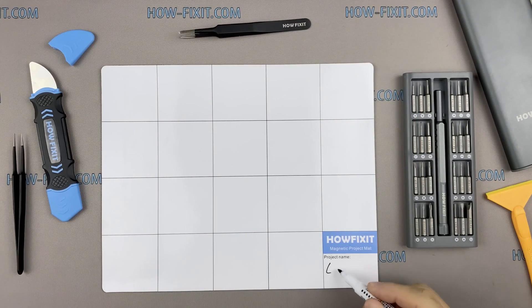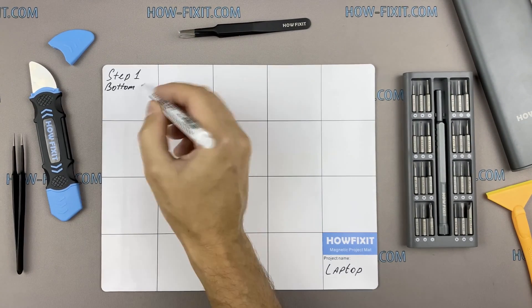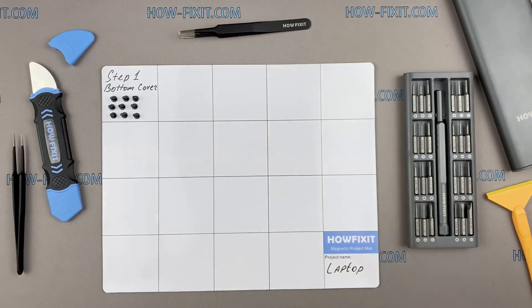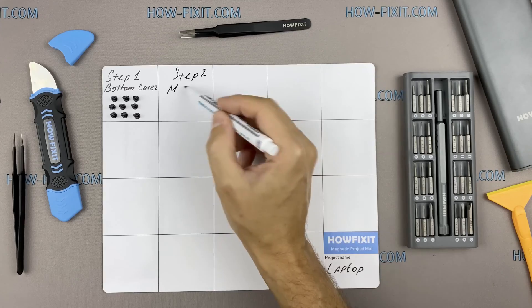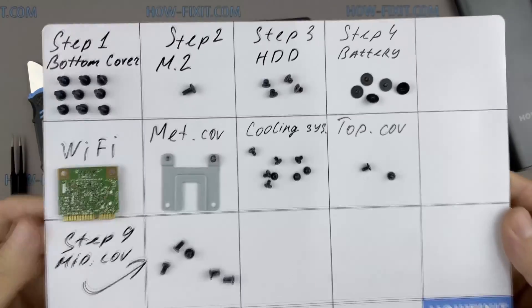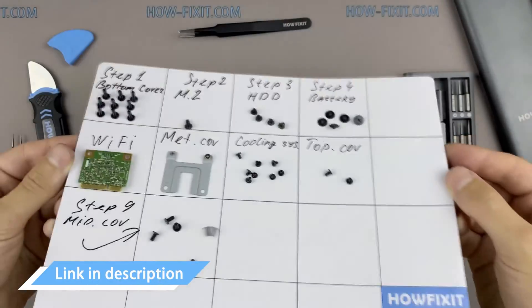I recommend using a magnetic mat during the repair process, which is especially useful in the case of the iMac. Throughout this disassembly, keep track of each screw so you can put them back in the right places. This will help successfully reassemble your iMac. And don't worry about losing any of the screws — all of them will definitely remain on the magnetic mat.